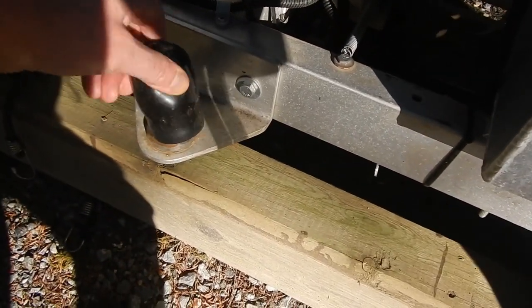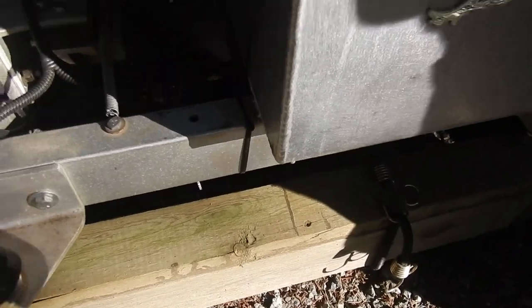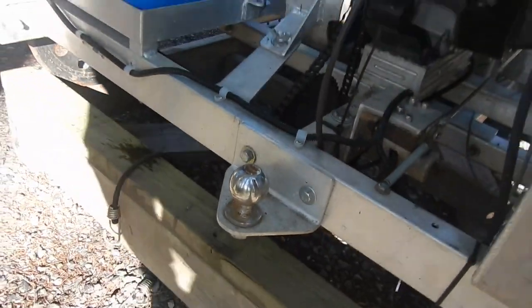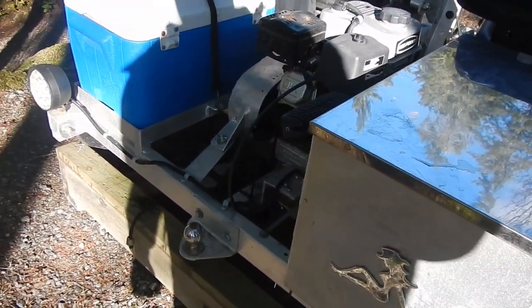There's a hitch on here — I do have a trailer you can tow behind for camping. I've actually built another one of these, so it is possible to pull a wagon behind it, which is great.